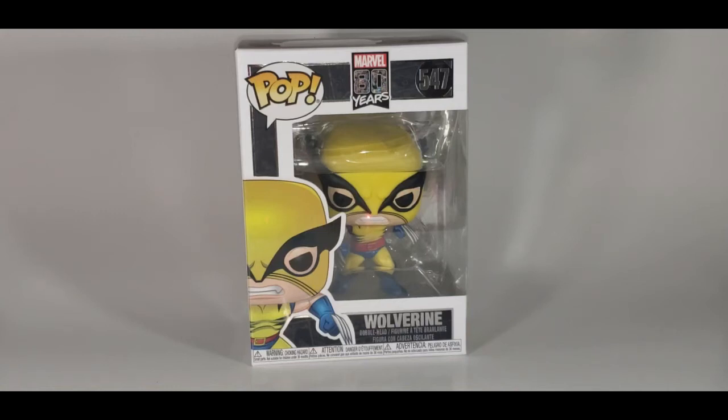Hey guys, welcome back to Come Again Vinyl, where we take a look at vinyl figures. Today we're taking a look at the Pop Marvel 80 Years 547 Wolverine.